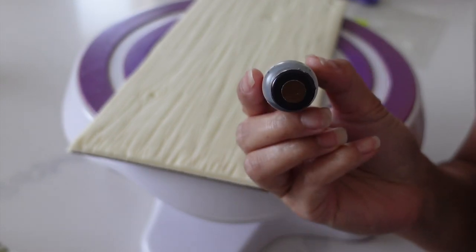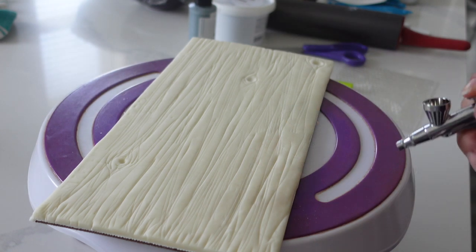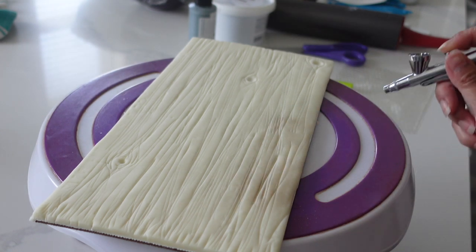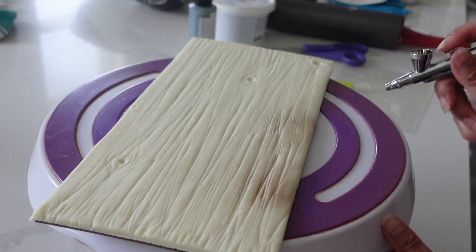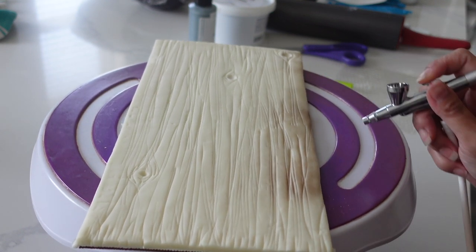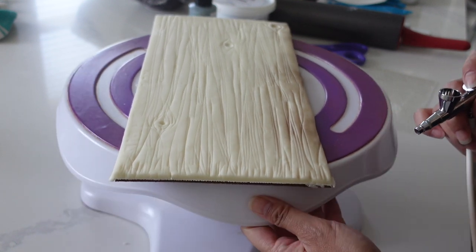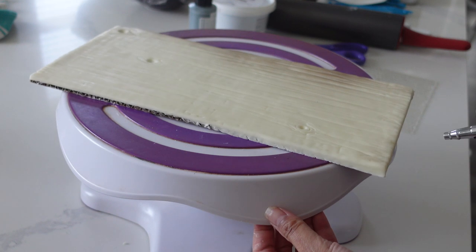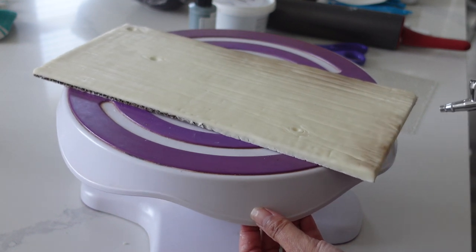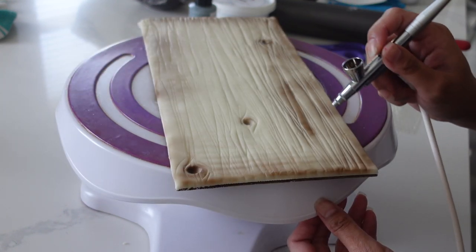If you've ever spray painted anything, you know you get these circular patterns. So you definitely want to avoid that. We aren't finished airbrushing the fish, but I'm taking a little pause so that no beading occurs. I find that if I overspray and oversaturate with color and there's too much liquid on there, I get a little beading. So I want to avoid that — I'm just going to let that rest for a sec, and then move on to my wood grain pattern.